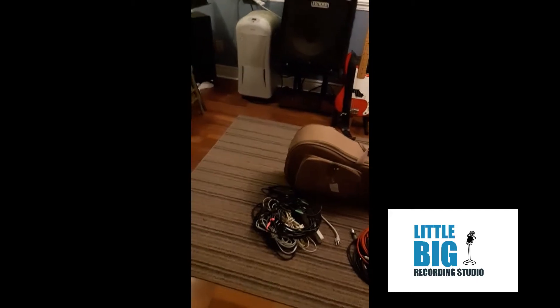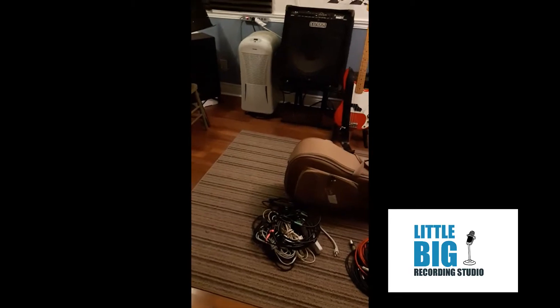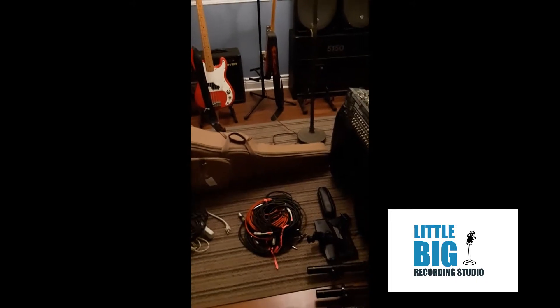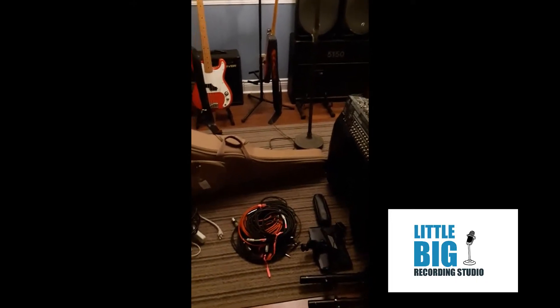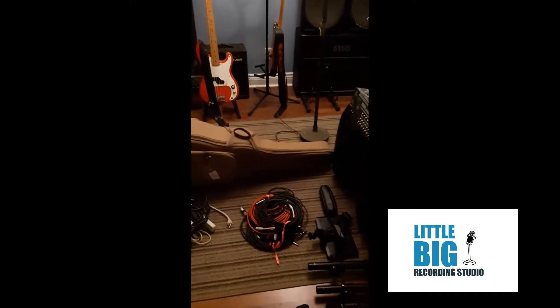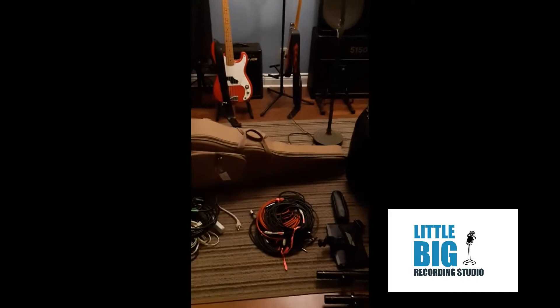Better to have it and not need it than the other way around. Then after power, I think about the connections. That's this pile here — this is all the stuff that goes between everything. So that includes microphone cable, guitar cable. Again, I bring two of everything. That is the cables between the speakers. All that stuff is right in that pile there. And doubles of everything in case something breaks.